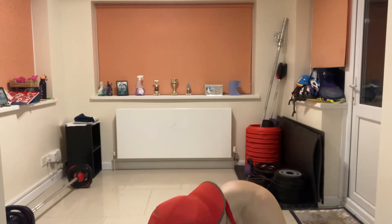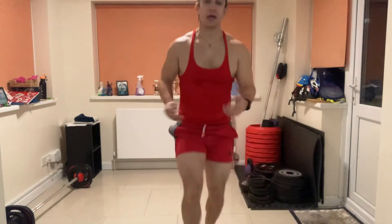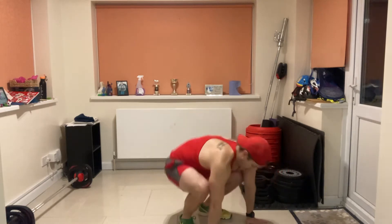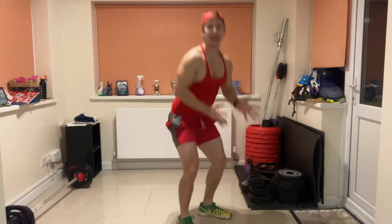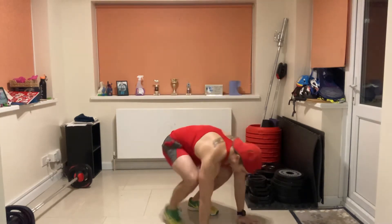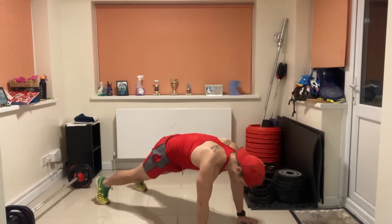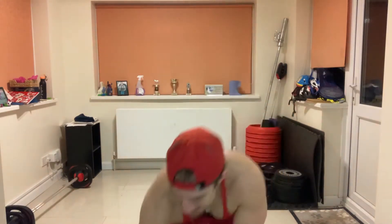Get yourself ready. The first exercise is a burpee. What I want you to do: squat, put your hands down, feet back, feet forward to where they were, and stand up. You can also jump, or you can just step-step, step-step and stand up. Those are your options for the burpee — 40 seconds, give me as many as you can. Ready, set, go!